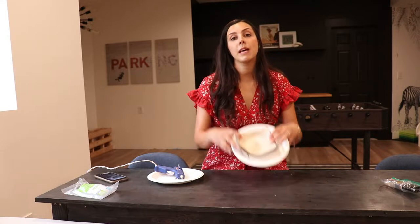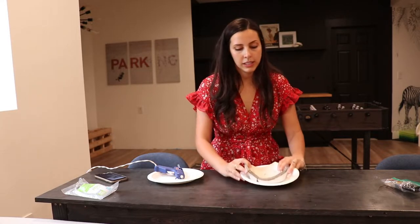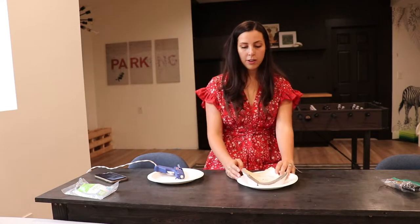Hey guys, thanks for tuning in. I'm Megan Jacquier and today we are working on some kintsugi, which is the perfect blend of healing and art — which is kind of what my channel is all about. We talk a lot about personal development and DIY, so if that sounds like your thing, go ahead and hit that subscribe button.